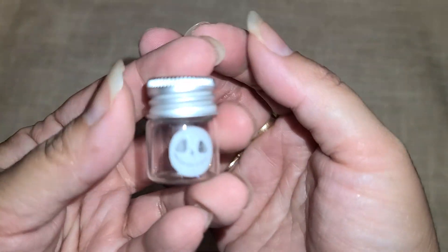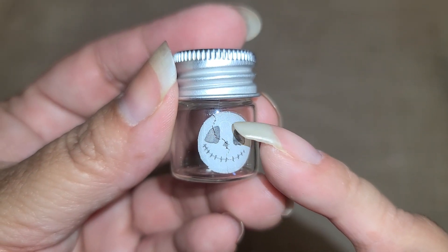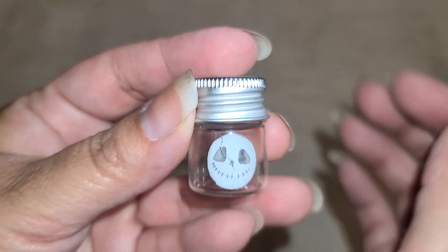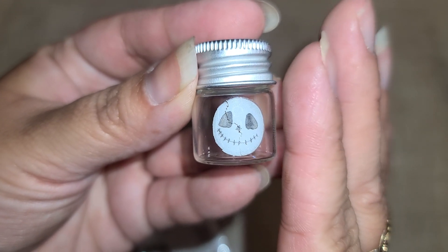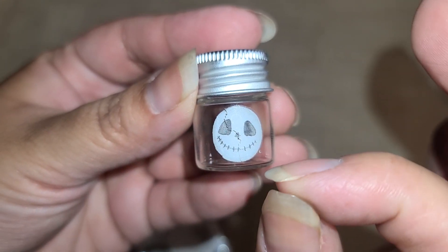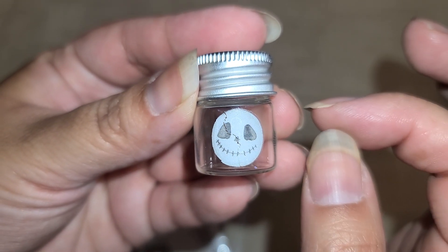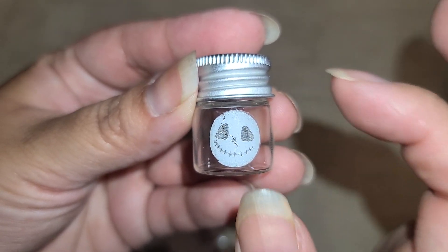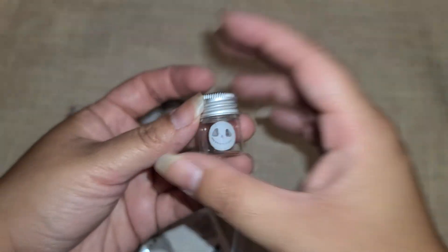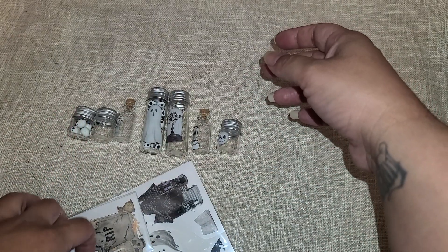This one I filled to the max — couldn't get any more in there. Then there's this little tombstone one. I really like the ones with the corks; those look really cool. Now, I did mess up on this one — once you lay the rub-on onto the jar, that's where it's going to stay. If you try to lift it back up, it will rip your rub-on transfer. That's why it's got a crack there, but I actually kind of liked it with the crack.